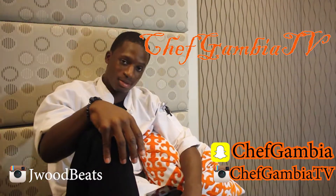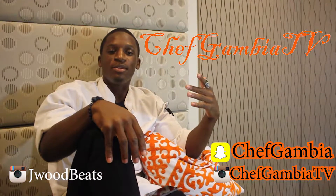What's happening? This is Chef Gambia TV and today we're making Salmon with Alfredo Pasta.